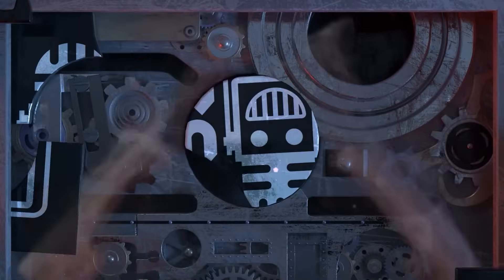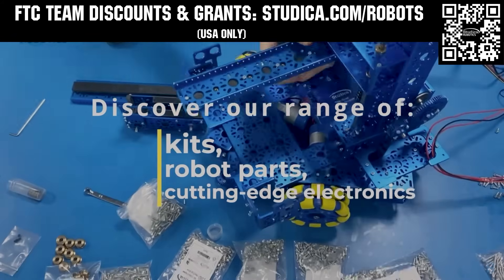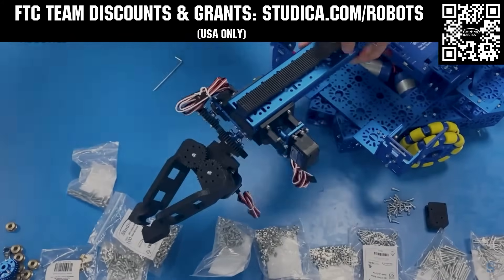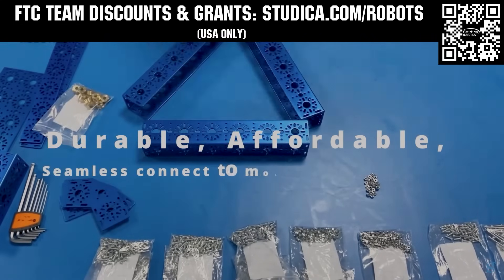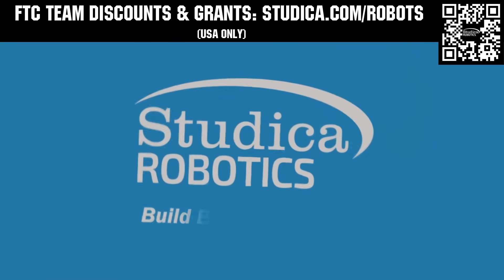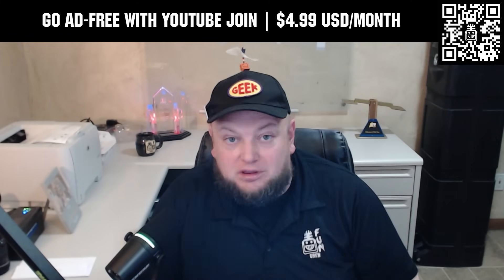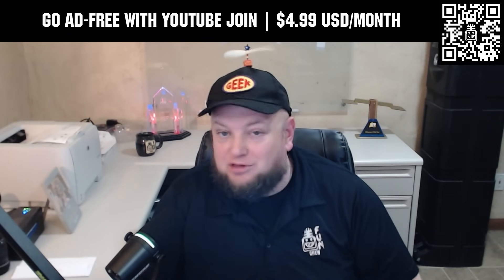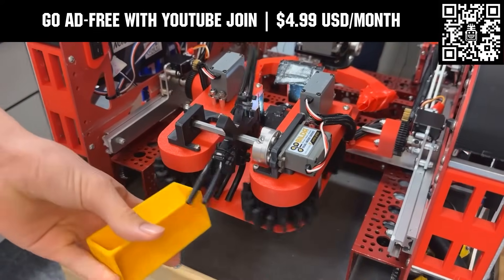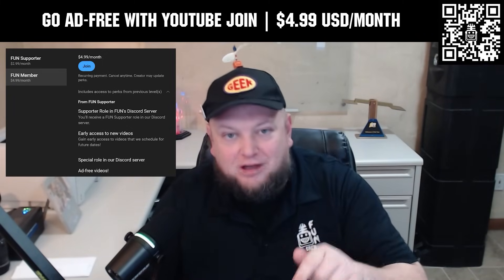This video on Fun is brought to you by viewers like you and in partnership with Studica Robotics — everything your team needs to build, learn, and compete. Check out their FTC starter kit, intake hub kit, and odometry wheel options at studica.com/robots. Teams in the USA can get up to 25% off and apply for grants. Go ad-free and access videos earlier by supporting Fun with a YouTube Join membership for $4.99 a month USD. Click the Join button below to get started.